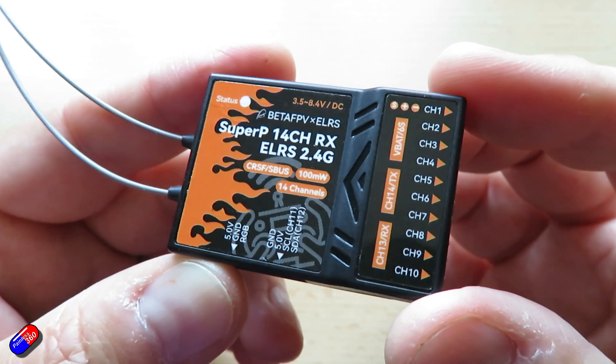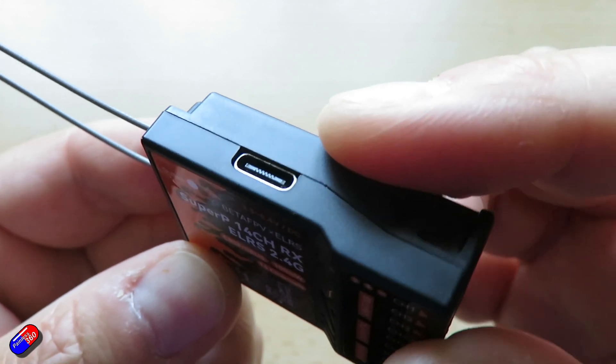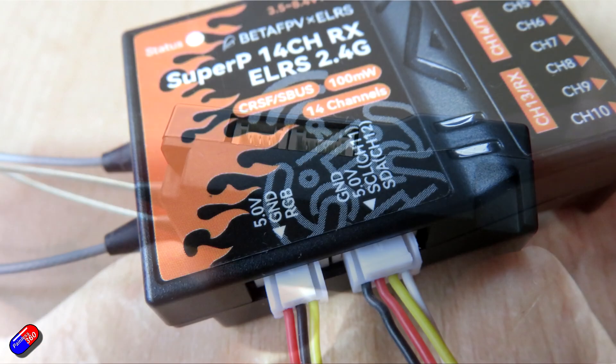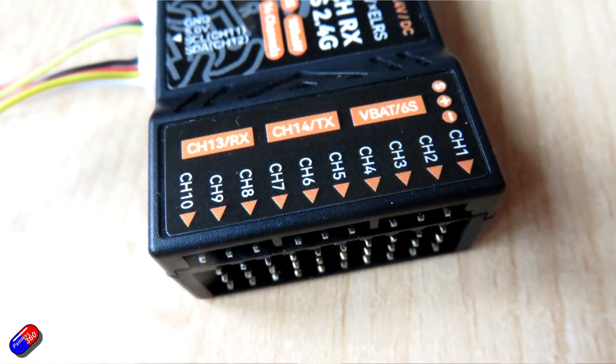Looking at this thing: on one side we have a USB-C port, which is nice to see on a receiver like this. On the other side we have a GH2 3-pin port, and then a GH2 4-pin port which has channels 11 and 12 on it as serial clock and serial data — essentially an I2C connection. At the end we have connections for PWM channels 1 to 10, and then channels 13 and 14 are presented along with the VBAT.